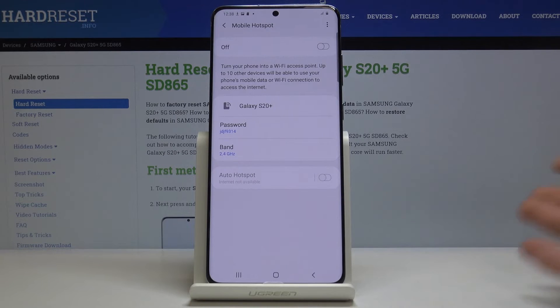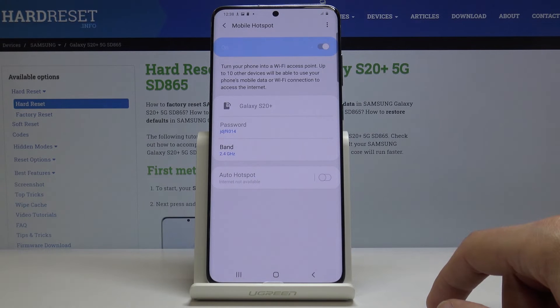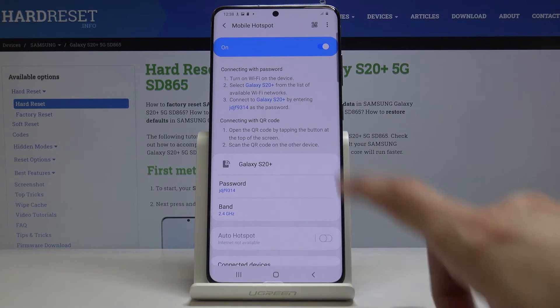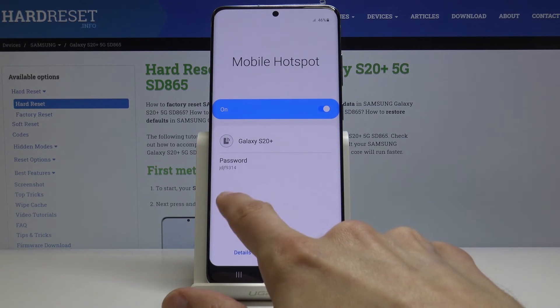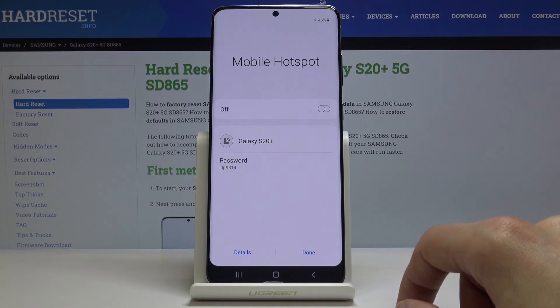Once it's set up the way you want it, check it on right here and it will be visible in the networks. You can also turn it on and off from the notification panel right here from the mobile hotspot — just tap on it and you can turn it off or on.